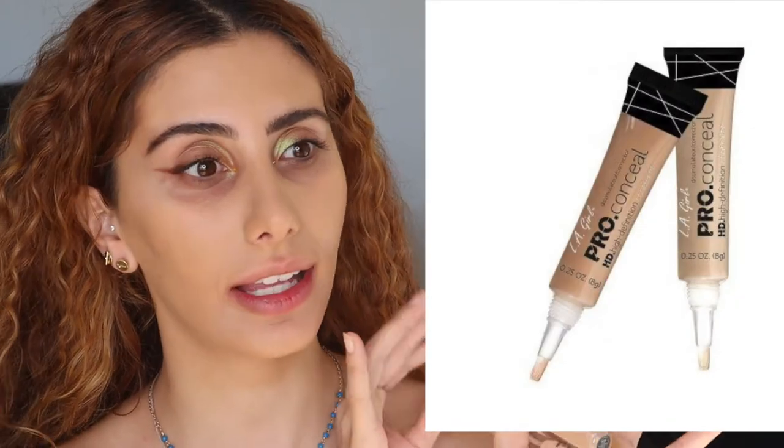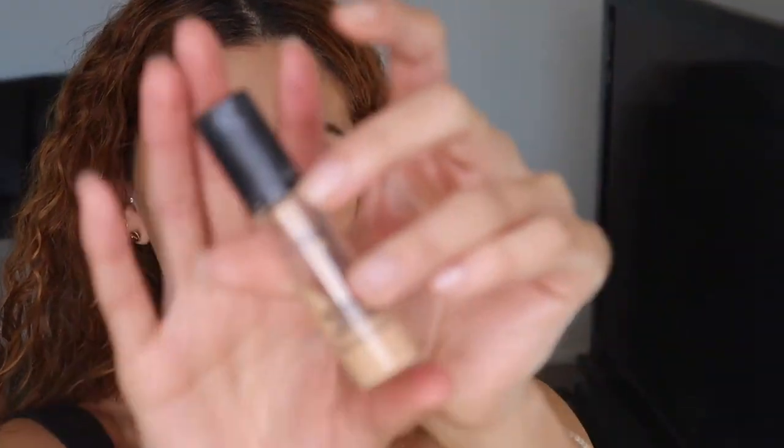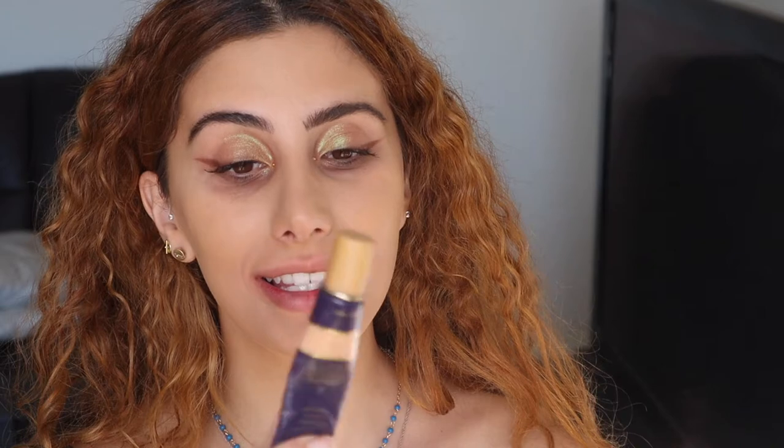I've run out of the LA Girl concealer but I'll put up a photo — it's amazing and so affordable, about $10 in Australia and $8 in America. My other favourite concealer I've used since 2012 is the NARS Radiant Creamy Concealer in Custard. Another great one nobody talks about is the Tarte Creaseless Concealer. And of course the MAC Pro Longwear in NC25. Today I want to use the MAC and the NARS.